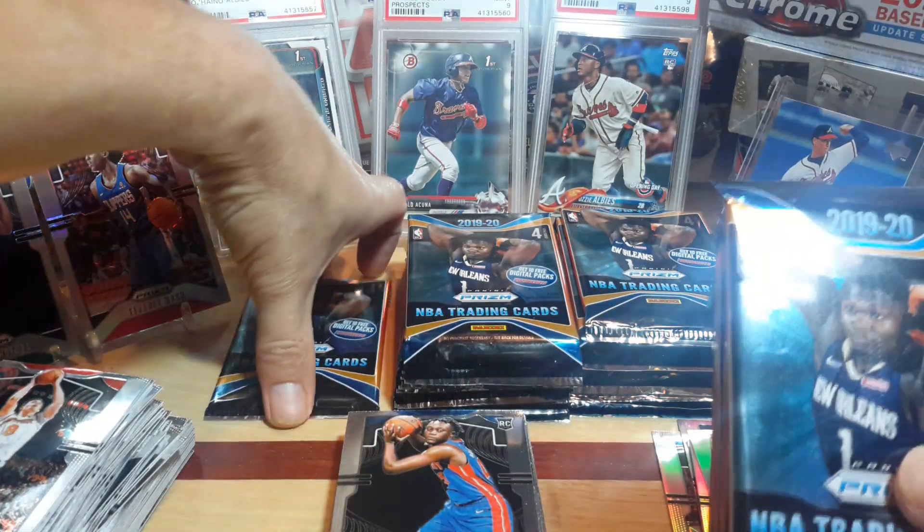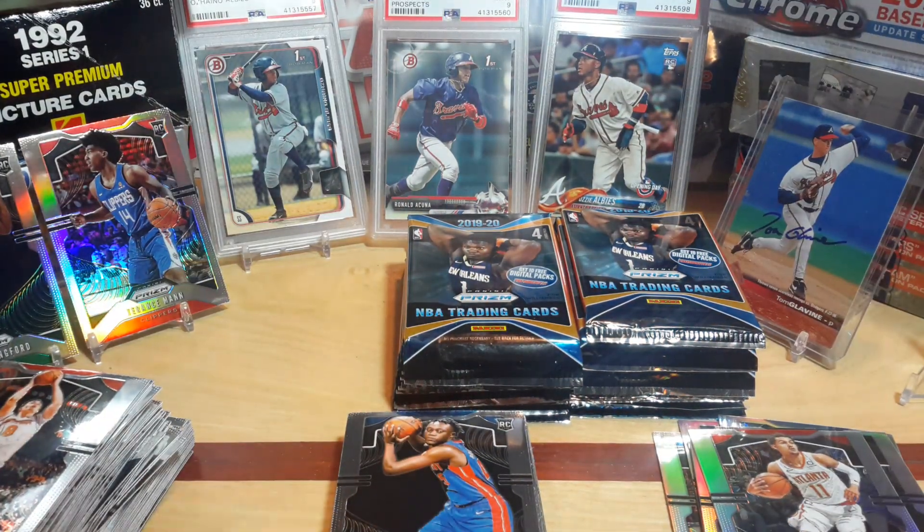Let's go to this stack next, see if we can rip into this pretty quick. I'll take it off camera to get into it a lot quicker. That Romeo Langford is going to be a sweet card. Still haven't pulled any Zions yet, which is kind of surprising — it seemed like I was pulling one out of every two hanger packs. It seems like it's a lot harder to pull out of the pro series, or the base, their normal series.